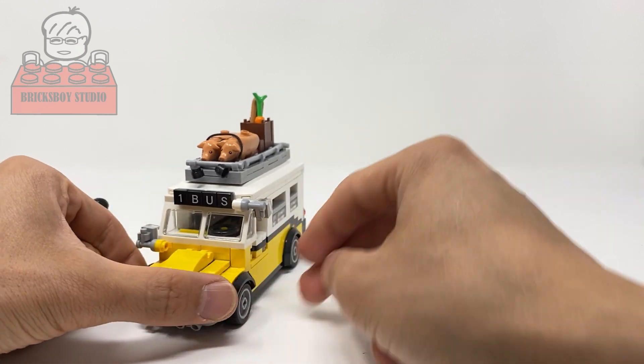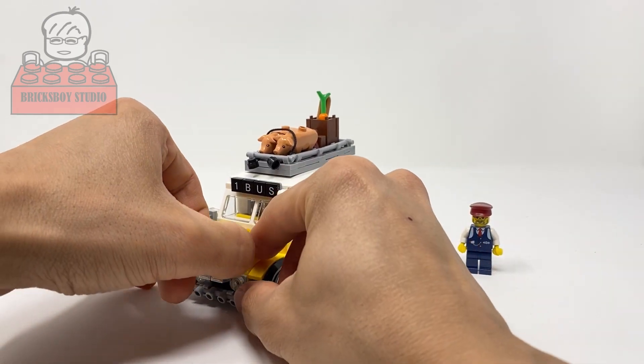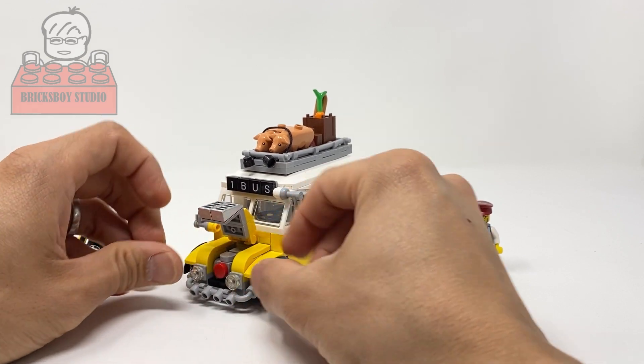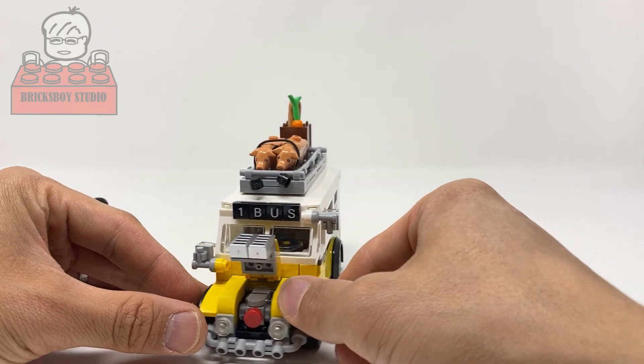The first thing I want to show you is the engine compartment at the front. You can open the engine compartment door and see the small engine at the front.